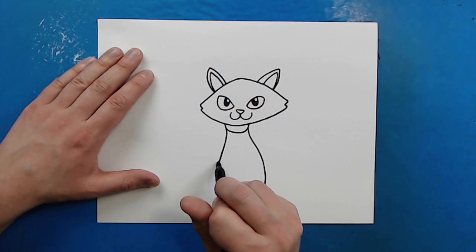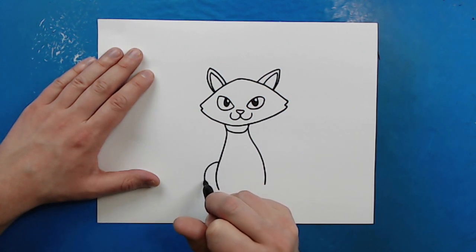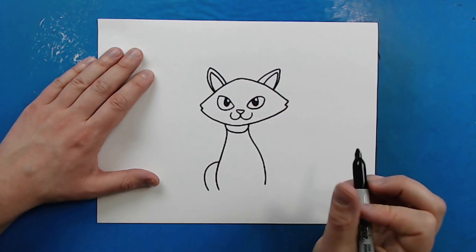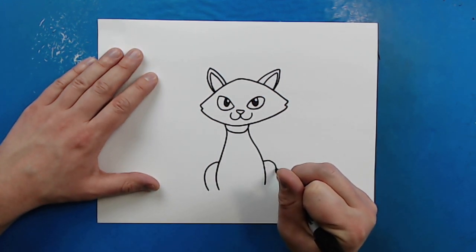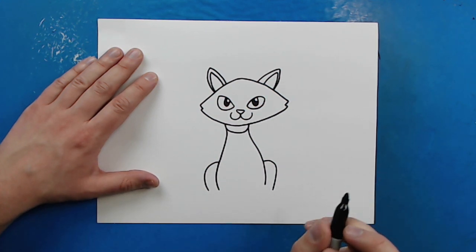Then right here, I'm going to draw a line that's just going to curve down for the back leg. And then I'm going to do the same thing over here — curve out and then down for the back leg of our Siamese cat.